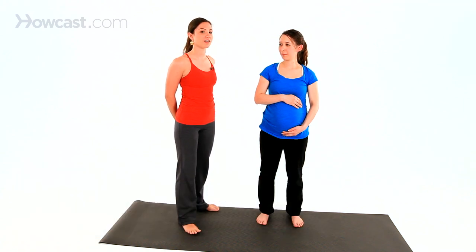We're going to take you through the clasping your hands behind your back pose. It stretches out the front of the shoulders and the chest. Vicki's going to turn around so we can see what's going on. From here,